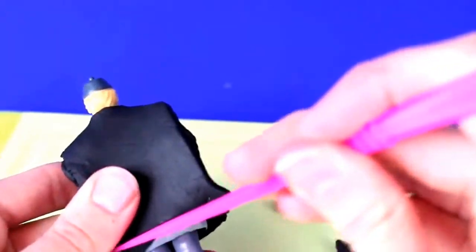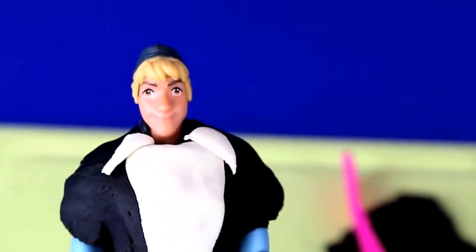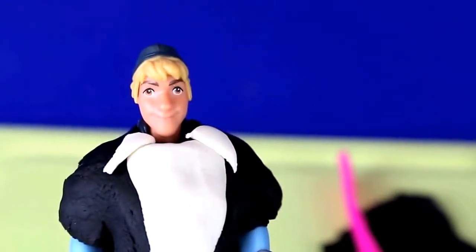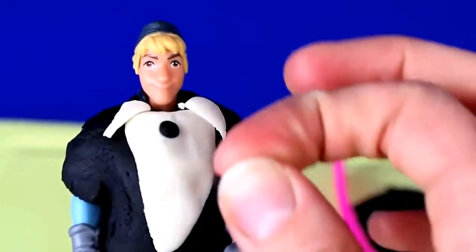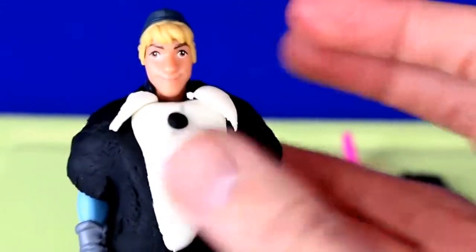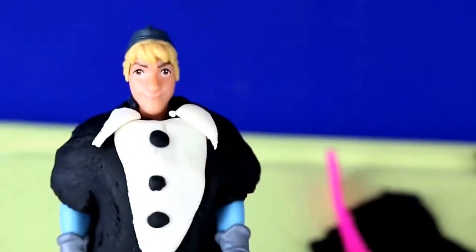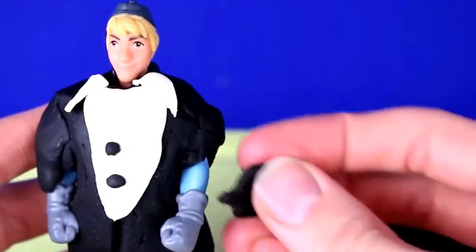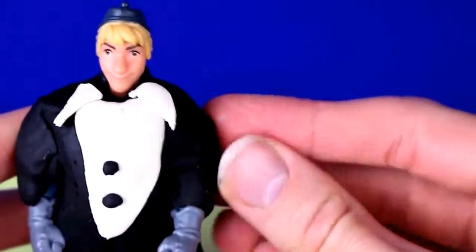With the tiny triangles we're going to put them at the top of his shirt as a collar. I don't picture Kristoff as a tie or bow tie wearing guy but we can add some buttons for his shirt. The last thing we need to do is make his sleeves - I'll just grab a little bit of extra Play-Doh and form it to his arm.